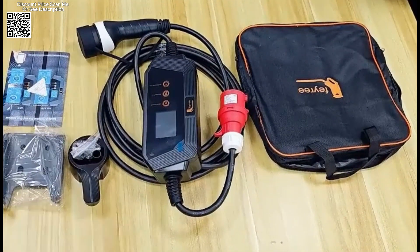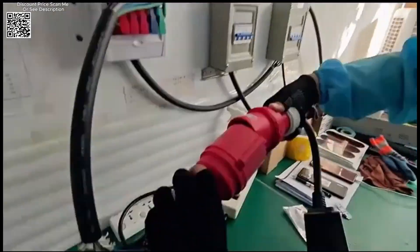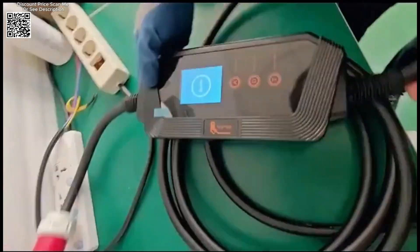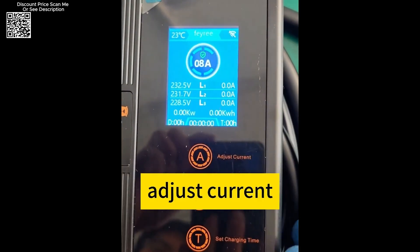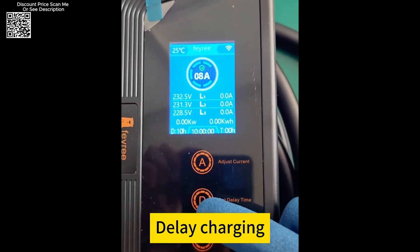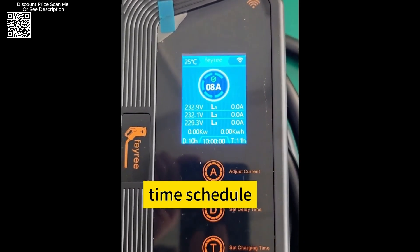The built-in smart app allows for comprehensive control and monitoring of the charging process. By connecting the charger via Wi-Fi and Bluetooth, users can set charging times to take advantage of off-peak electricity rates, saving on electricity bills, adjust the charging current range, receive fully charged notifications, and track the charging status in real time. This level of control and flexibility makes the FEIRI EV charger a highly efficient and user-friendly option for EV owners.